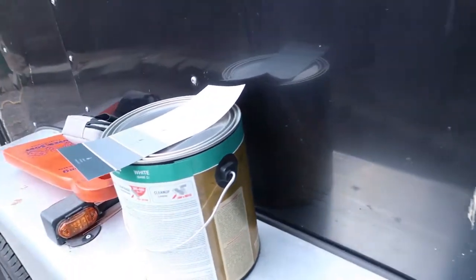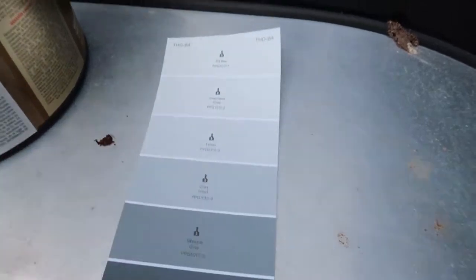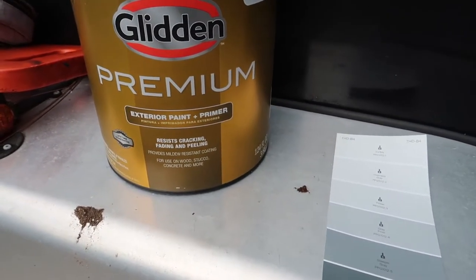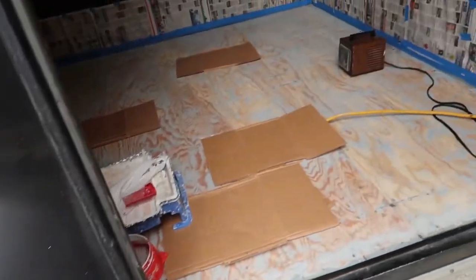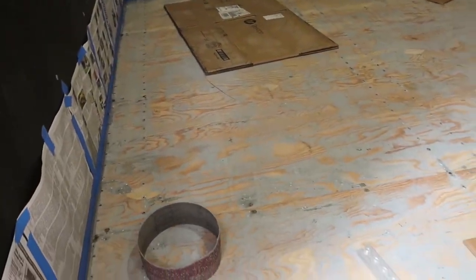So it's a fairly smooth surface. I went to Home Depot today and had a gallon of paint mixed up. I've got Gray Frost right there - it's a gallon of Glidden premium exterior paint and it's a semi-gloss. So I'm pretty sure I'll probably have to apply two coats, and I'm totally prepared to spend the time to do that.